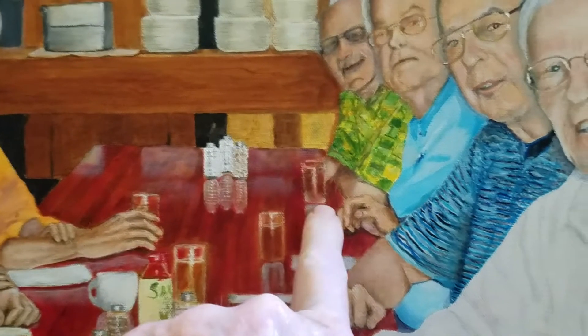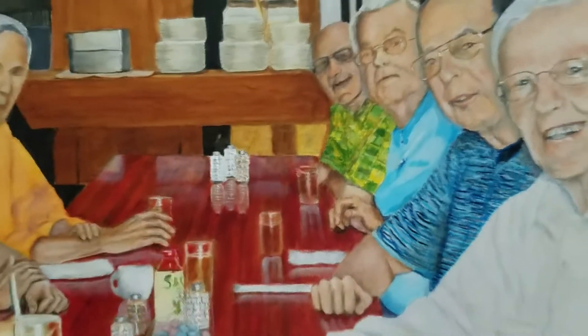This hand in the back here, I'm not real happy about it. I need to show it through the glass a little bit more. Most of the rest of it is not too bad.